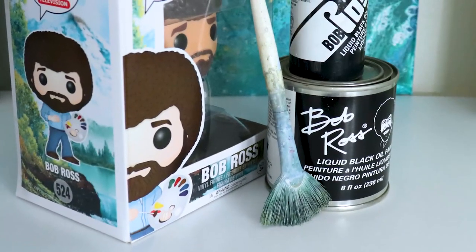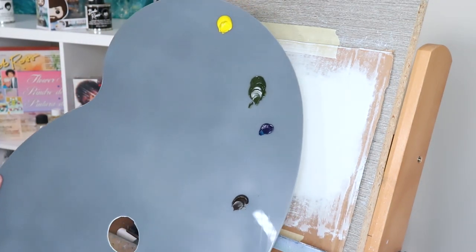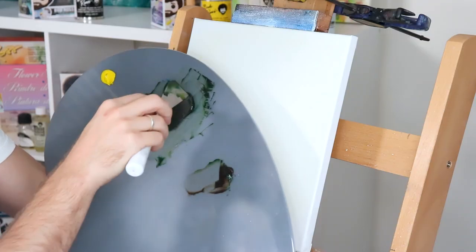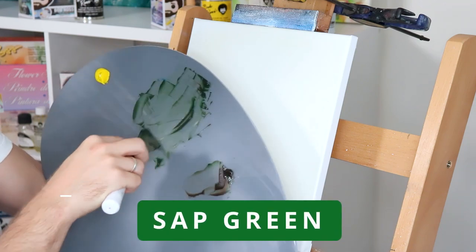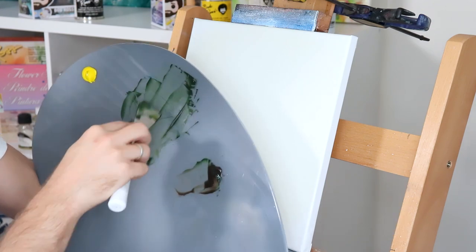We're gonna need to start off with some tools. For the trees, we're gonna use a nice big fan brush — I recommend using the Bob Ross number six fan brush. It's nice and wide and has some soft bristles that allow for bending, which is key as we go forward. The colors we're gonna be using will be sap green, a little bit of Prussian blue, Van Dyke brown, and cadmium yellow, along with the liquid white base we already have on. What I have on my palette is a mixture of sap green, a little bit of Prussian blue, and Van Dyke brown — going for a very dark evergreen color.